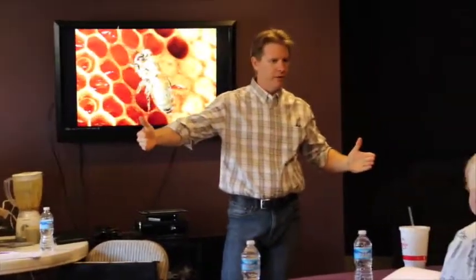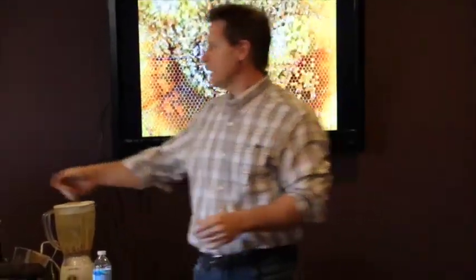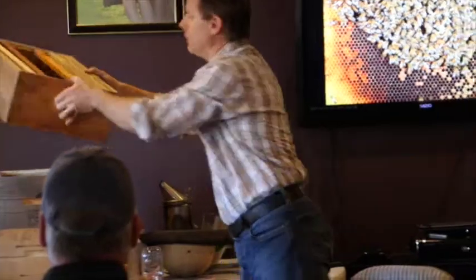I'm not the inventor of this, but it's called a long hive. You guys know what a top-bar hive looks like? It's a long hive, and it's just got all the bars all lined up. I just did the same thing — I took that idea.